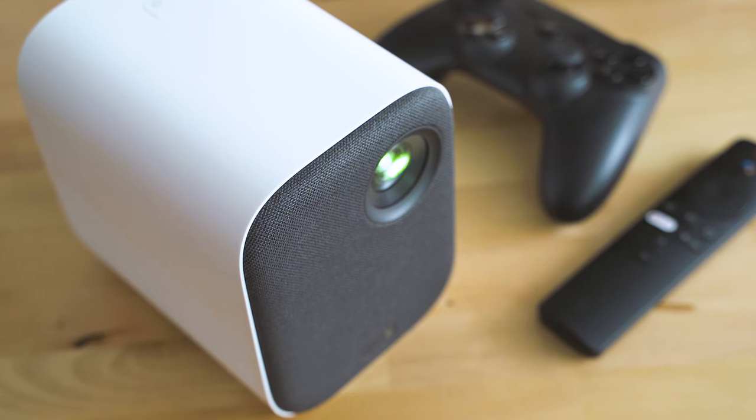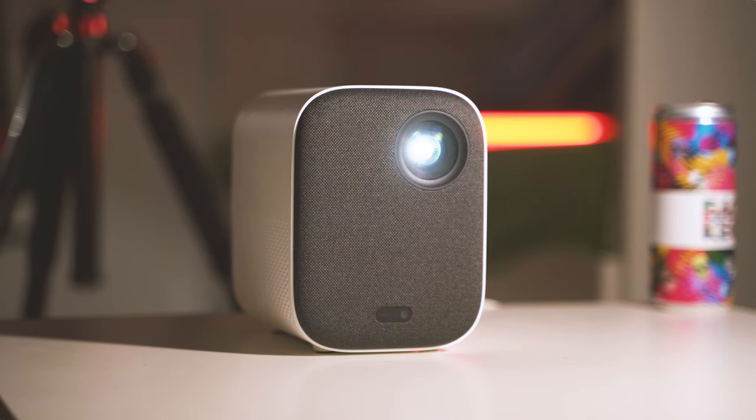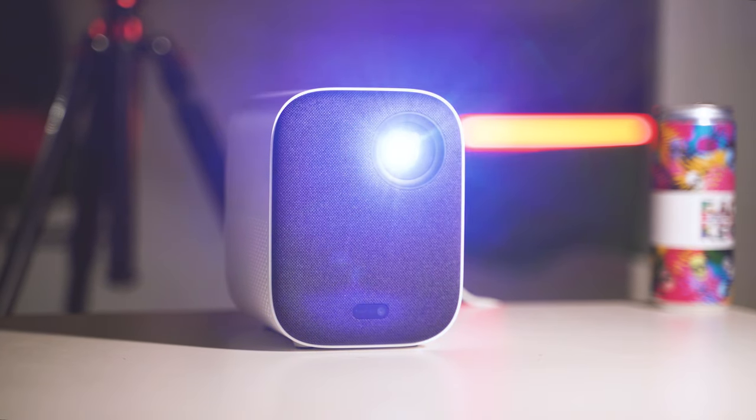Besides cool sounds, the Mi Smart Projector 2 is luckily rather quiet when it comes to fan operation. Cooling these bodies is quite important, and it is quieter than the fan of my laptop.